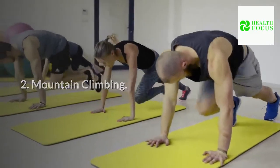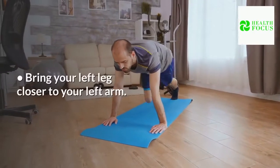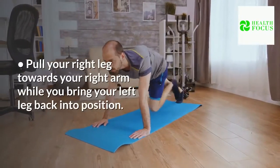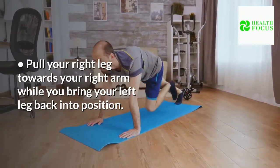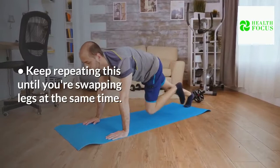Mountain Climbing: Lie down in a plank posture on the mat. Bring your left leg closer to your left arm. Pull your right leg towards your right arm while you bring your left leg back into position. Keep repeating this until you're swapping legs at the same time.